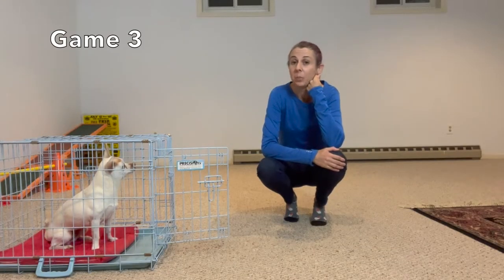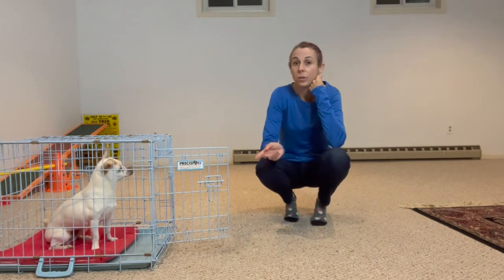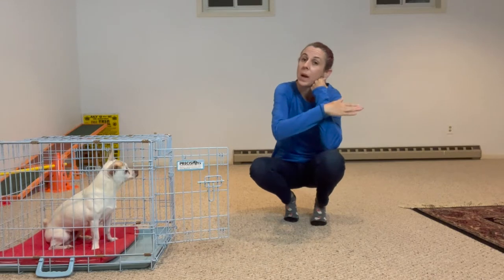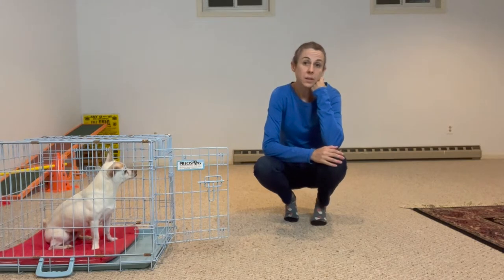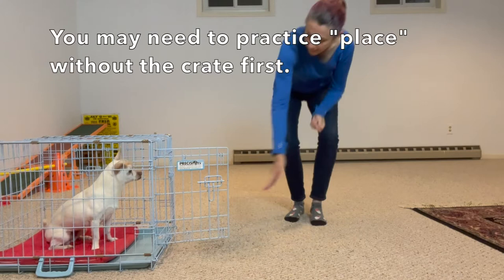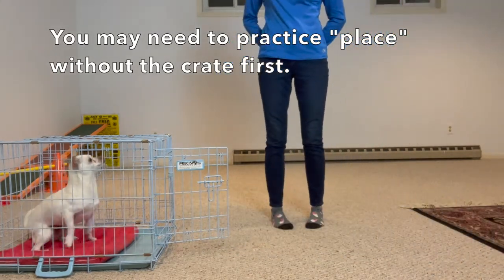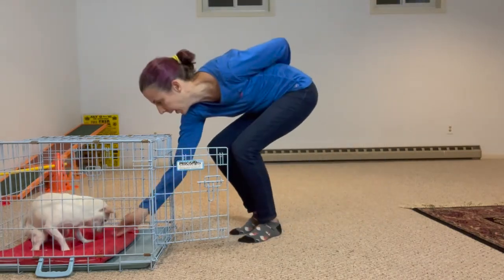If the dog knows how to do a place, or has a crate cue, then you can cue the dog to go in — first with the door open — take some steps away, and then come back and reward while the dog is in the crate. So this is just basically doing a place cue that happens to be in the crate. Okay, come out. Crate. Good. Take one step away. Back. Yes.